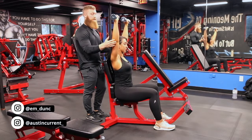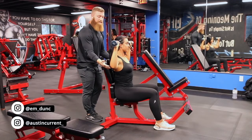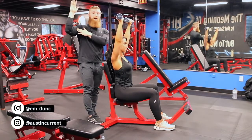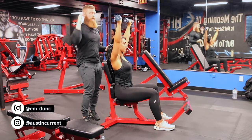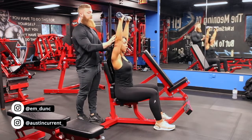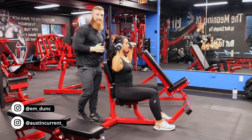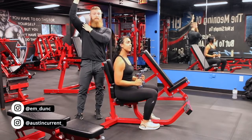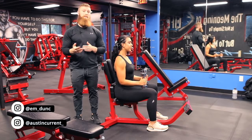As Emily presses, the first thing I want to highlight is we're not only going to control the eccentric, but as Emily presses up, we're going to integrate a mix between pressing up and having Emily actually drive her elbow into her ear. As she does this, she's integrating pressing up and driving those elbows — those biceps — into her ears. What that's going to do is give you the ability to further bias and shorten those medial delt fibers.